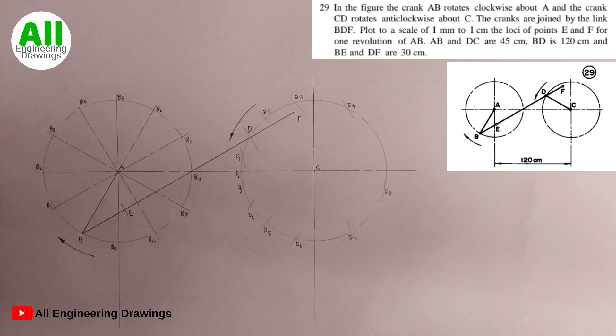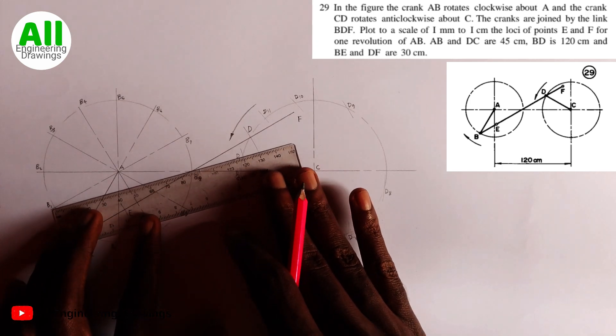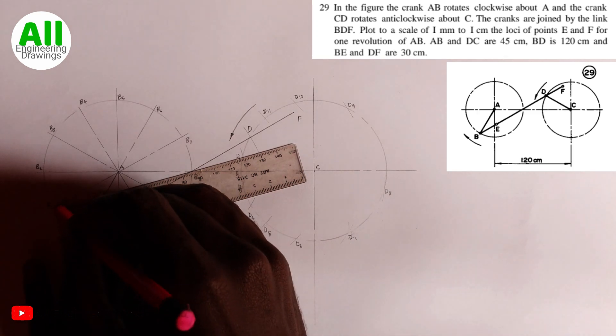After marking all the D points, I will draw thin continuous lines from each B point passing through the corresponding D point. The length of each line should be 150 mm. I will start with B1.